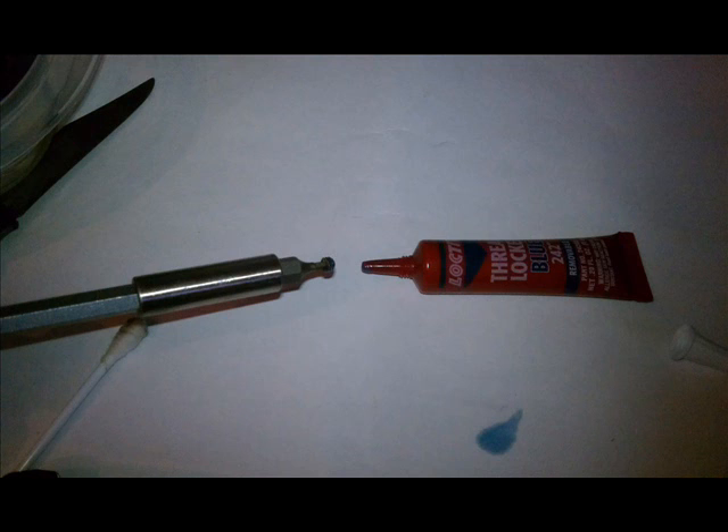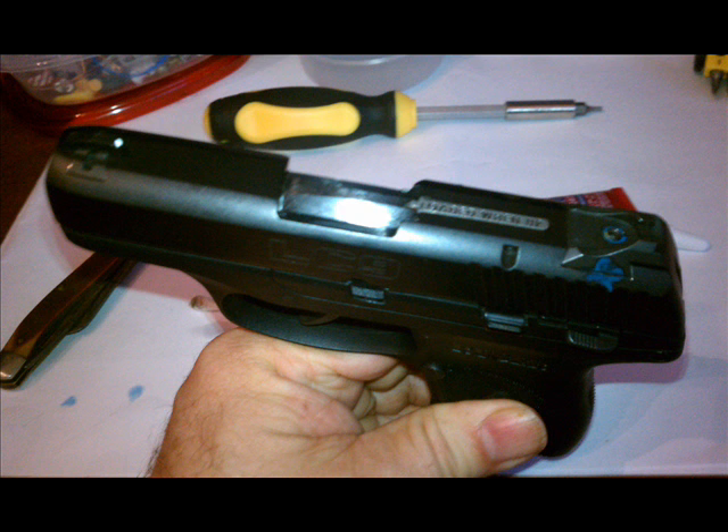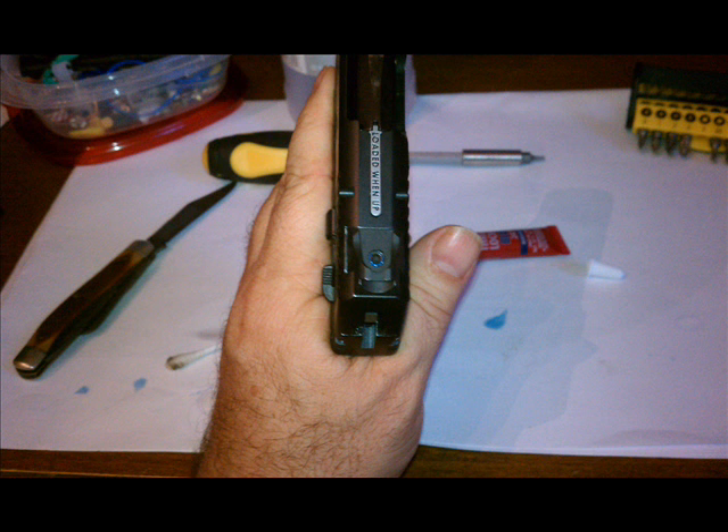This is the finished result. You can see the excess squeezed out of the other side. Just cleaned it up with a little rubbing alcohol.